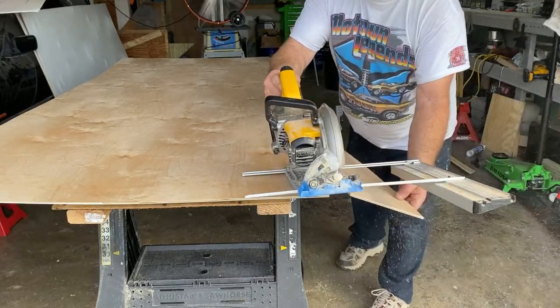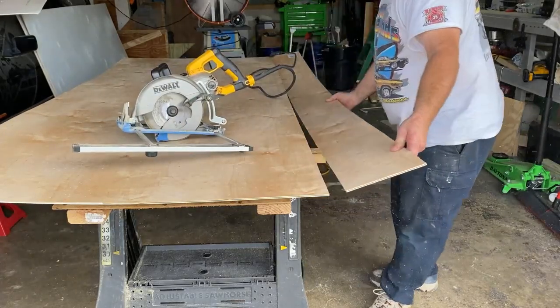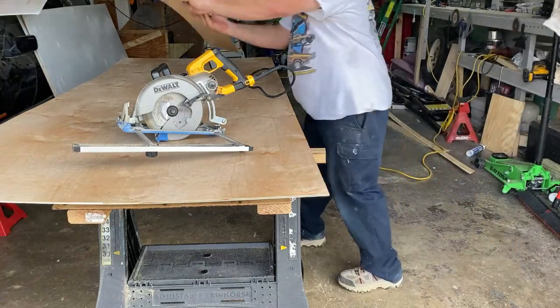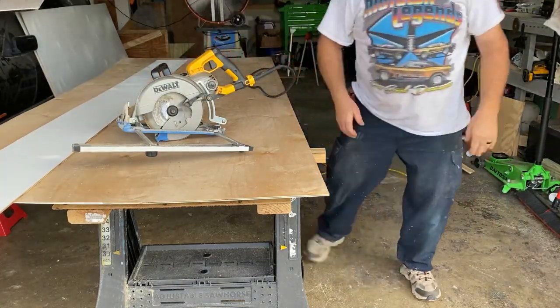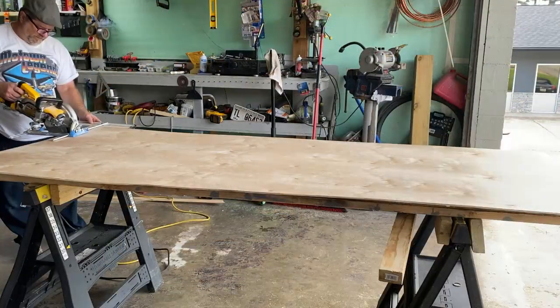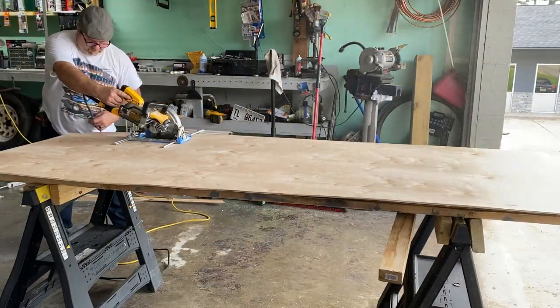You can see that big fan I have behind me — I've got that positioned so as I saw it blows the sawdust away from my face and body. This piece right here is a perfect cut from one end to the other; that's the only way I can cut anything straight. Let's cut several of them, get them stacked up, and get ready to install them on the trailer.